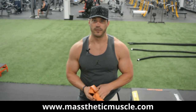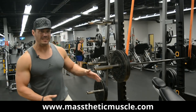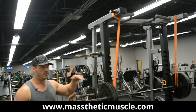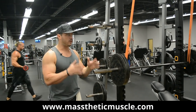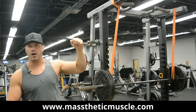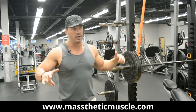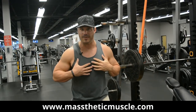The first movement is the reverse banded incline press. You don't need to do this with an incline bench — you can use a flat bench or a decline bench. You can use a traditional squat rack or a Smith machine if that's all your gym has. What we're accomplishing is having the bands attached from something above. As the band gets longer, it applies greater tension, so as the bar gets closer to your chest, it's actually going to add resistance.